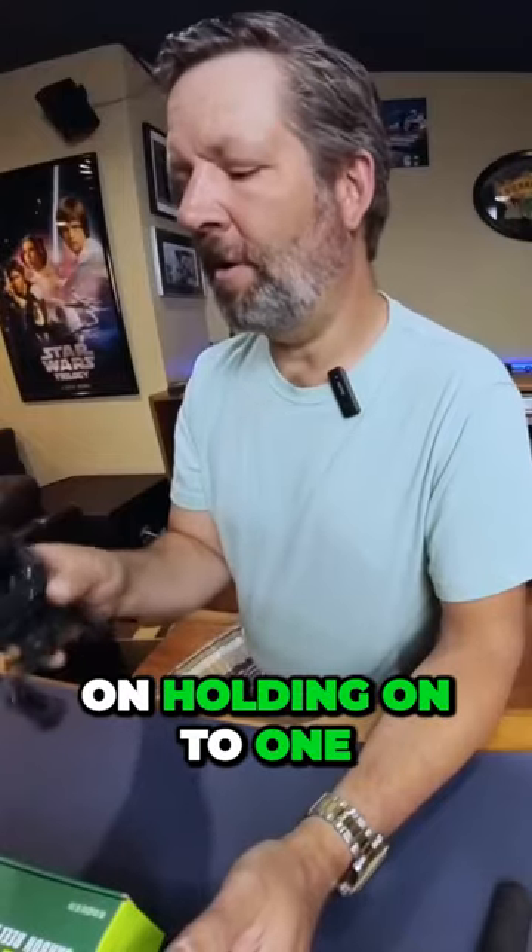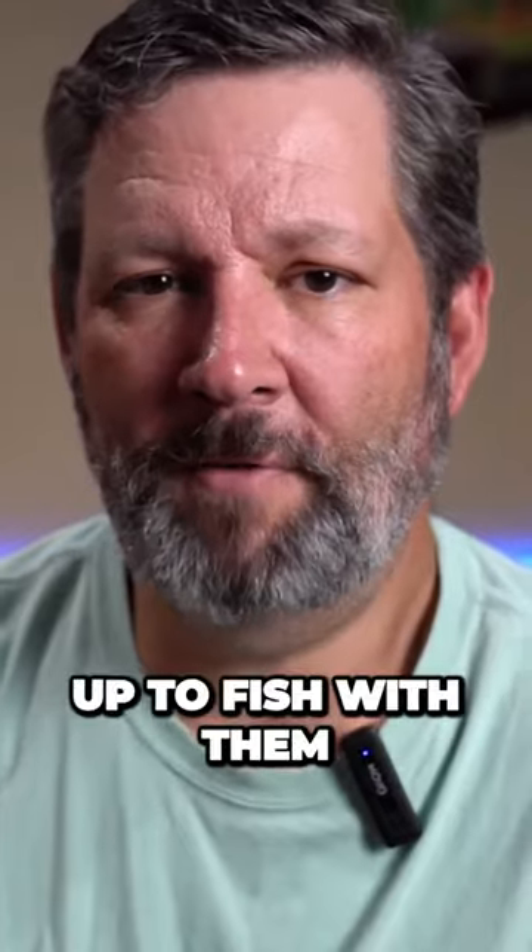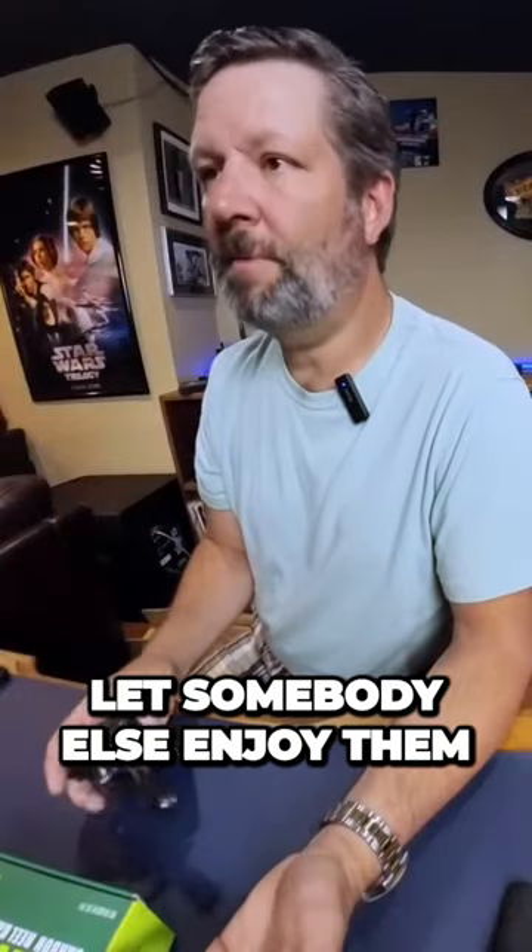I'm still planning on holding on to one of my original Dark Wolf Ultras. A lot of the other ones, I'm not picking up the fish with them, so I'm going to let somebody else enjoy them.